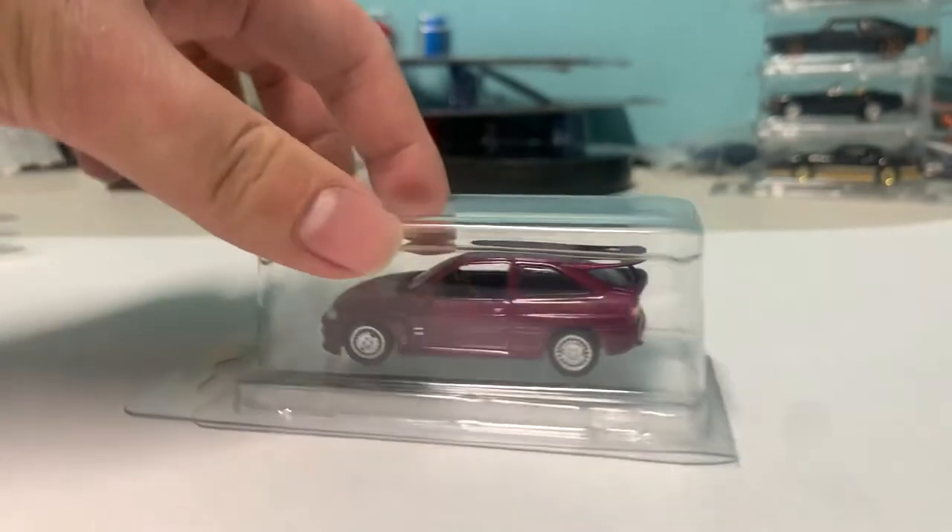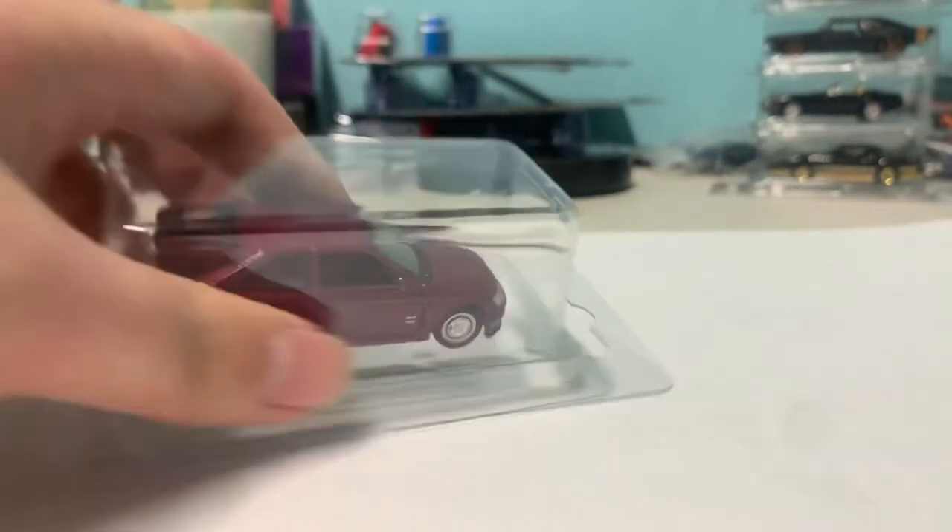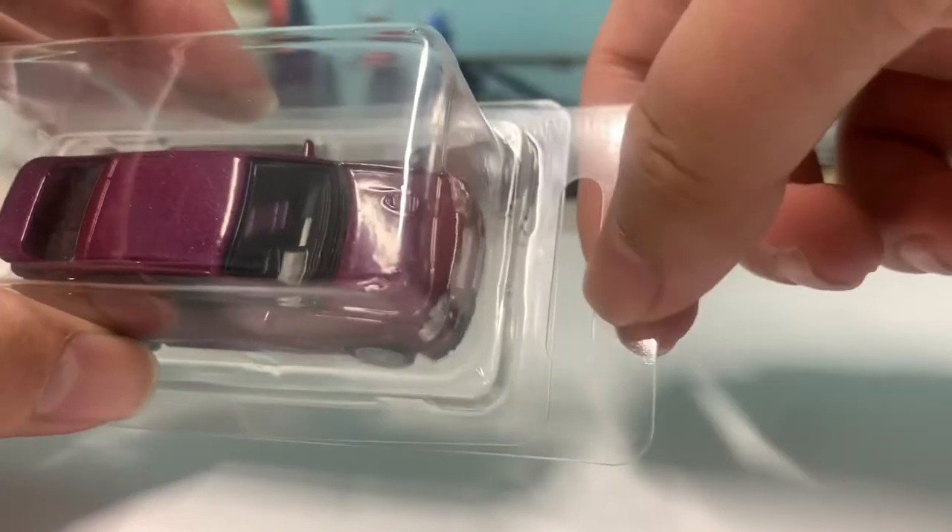Then seal it up and there we have it. This is a loose car protecto and as you can see there is a peg right here — a place to hang it on a peg.